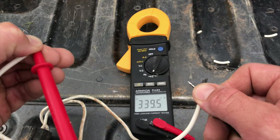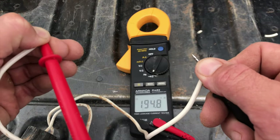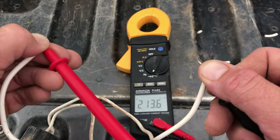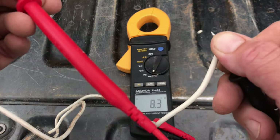See that number? It's jumping all over the place. That tells you right there that this solenoid is not good. It should have a good solid resistance number, and since there's not one, this solenoid is bad.